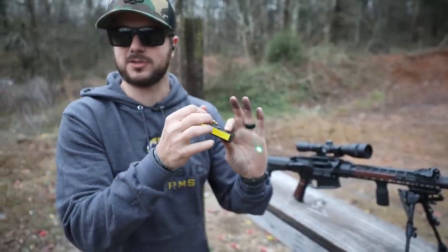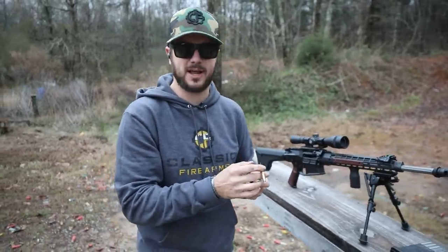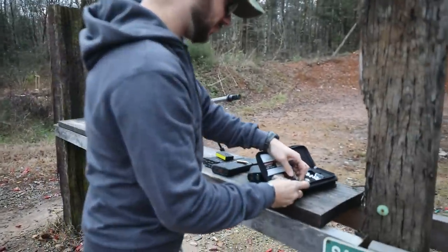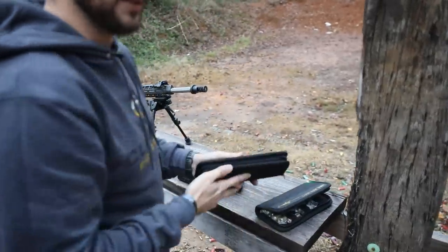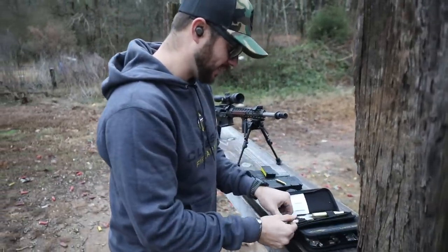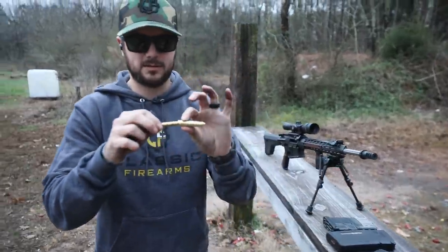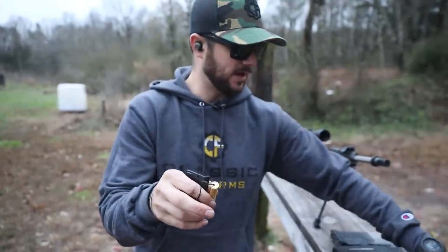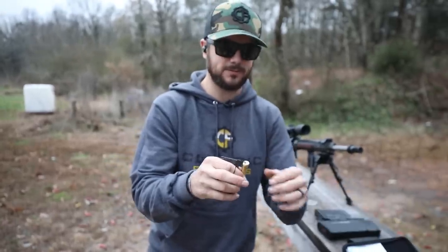Now that we've got the laser on, we can start dressing this guy up to get sighted in. But wait — it's a 223 bore sight. Let's find our shroud or case for .308. They've got a bunch, including one for 50 BMG. All of these have a 223/556 cutout, even the 50 cal does. You just feed the 223 bore sight into it, and now it's chambered for .308.